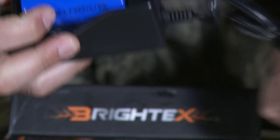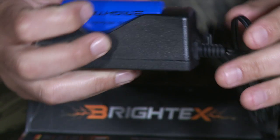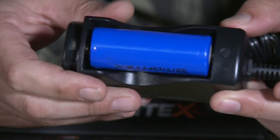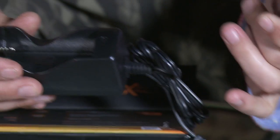First, fully charge your battery with the fast UL certified charger you received in the kit. When the LED indicator turns green your battery is fully charged. Unplug the charger and take out the battery.